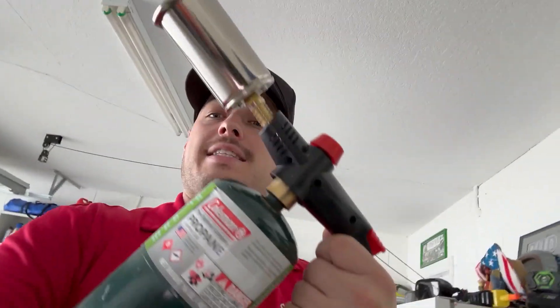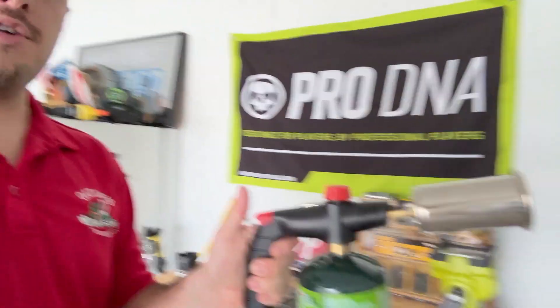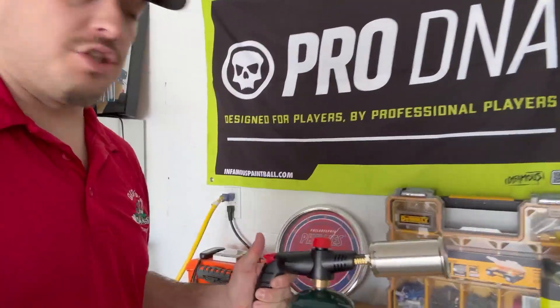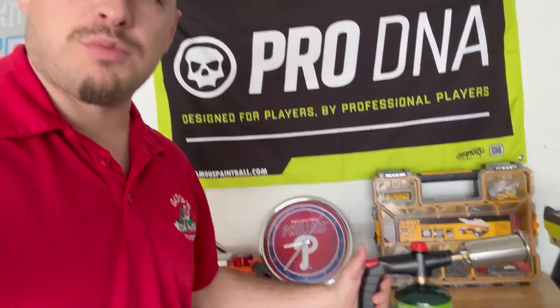What's going on everyone? I'm back again today with another quick review. Today is my torch that I just got in from Nicellar. Now this is pretty cool — it's a multi-function torch so you can do many different things with this.